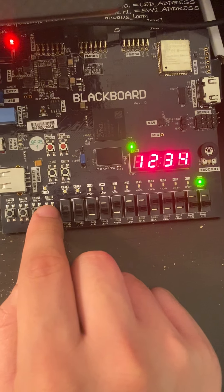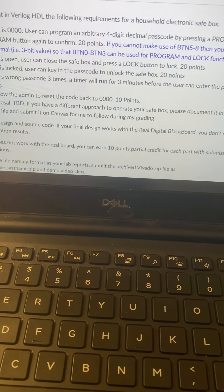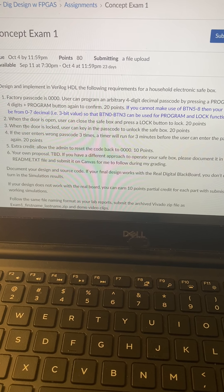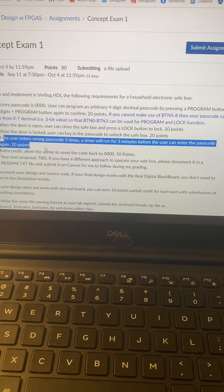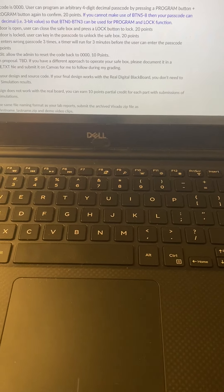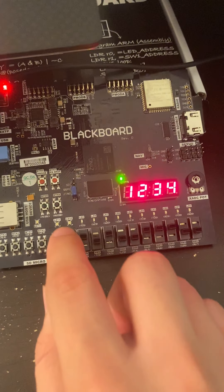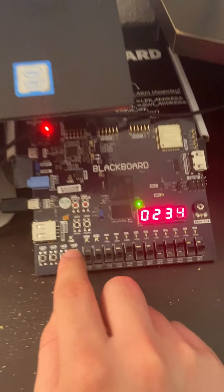Let's go ahead and try to program in a password now. Let's hit the program button — you can see the mode light turns on. Let's go ahead and do one, two, three, and four. Hit confirm, then hit the program button again to confirm that password entry. You can see the factory mode light turns off because our password is no longer the factory passcode, and the programming mode turns off too because we are now out of that.